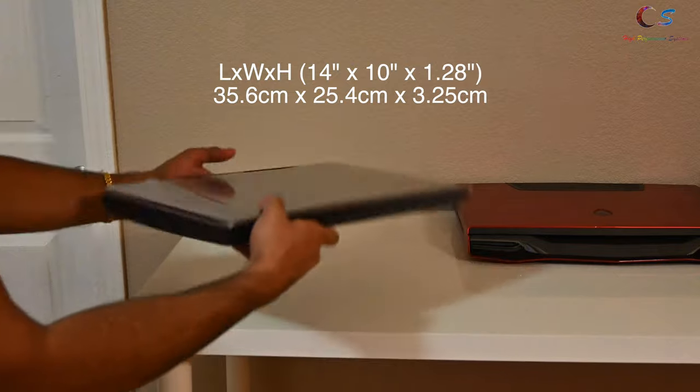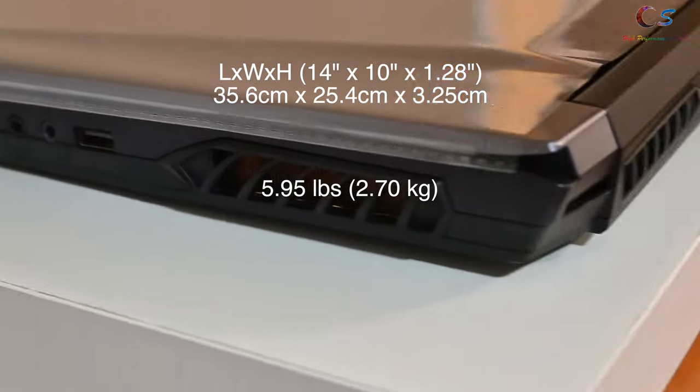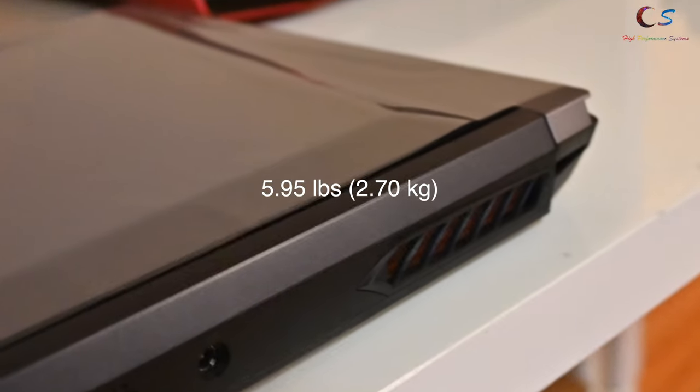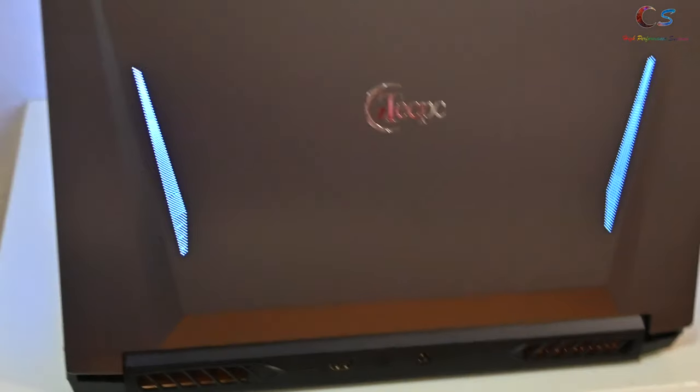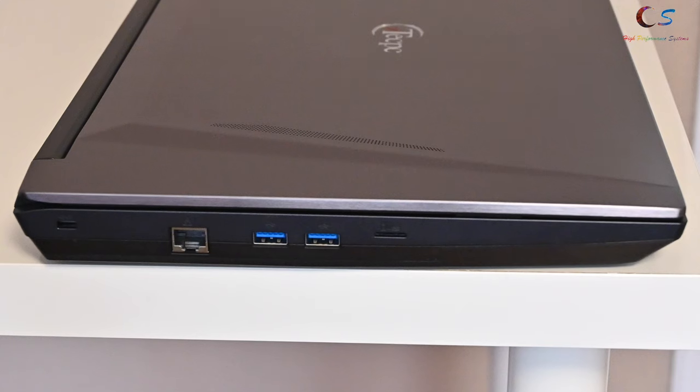The overall size of the laptop is not too bad — it's not too big and not too heavy. Despite having a 3950X AMD desktop CPU, it's mostly made out of plastic. However, the LCD lid is metal and has a customizable light for ports.